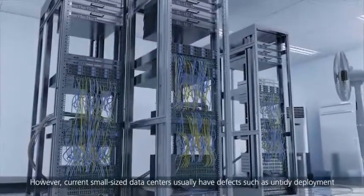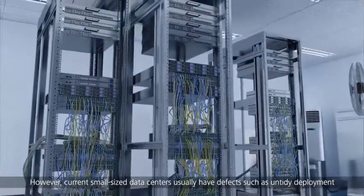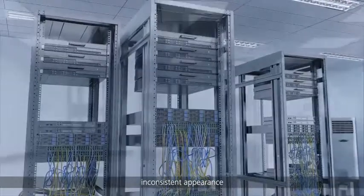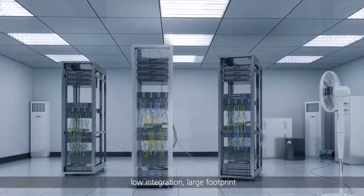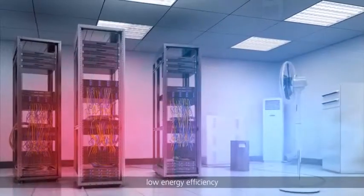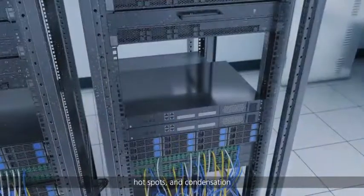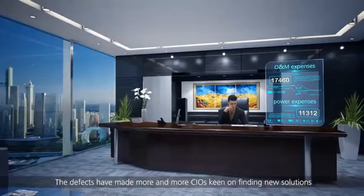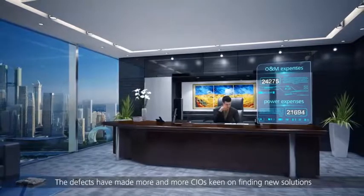However, current small-sized data centers usually have defects such as untidy deployment, inconsistent appearance, low integration, large footprint, non-centralized management, complex O&M, low energy efficiency, hot spots and condensation. These defects have made more and more CIOs keen on finding new solutions.